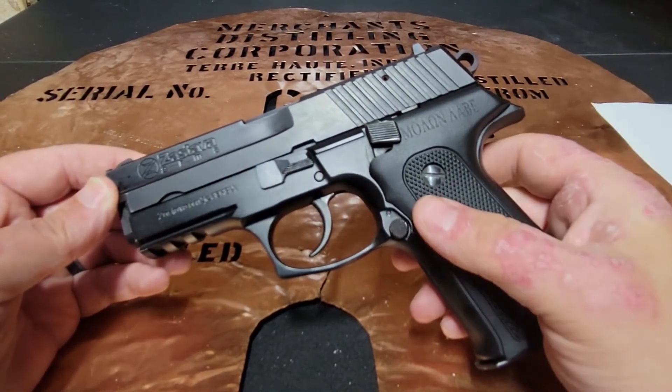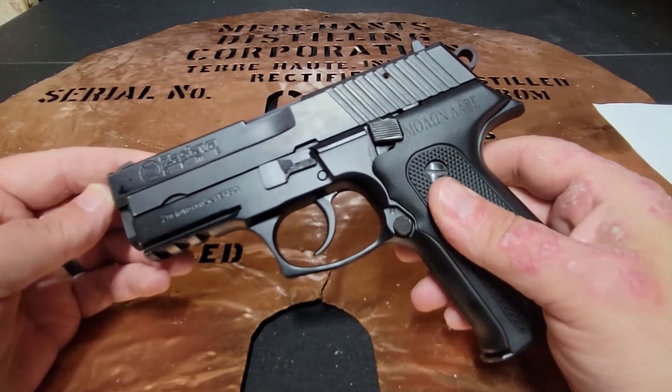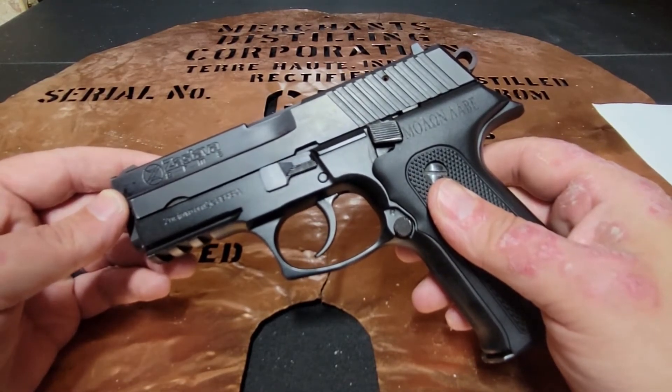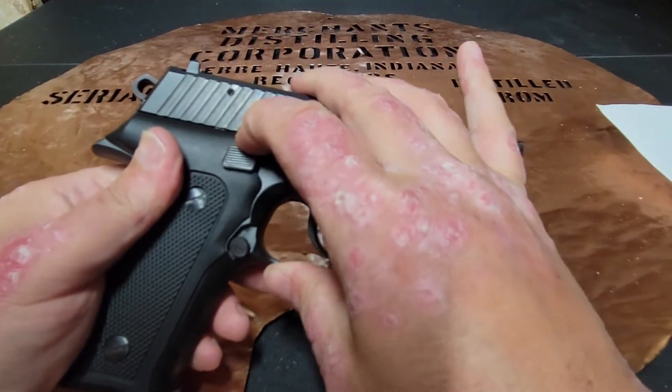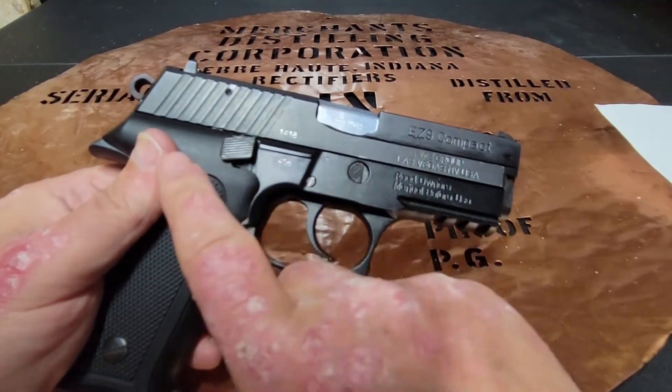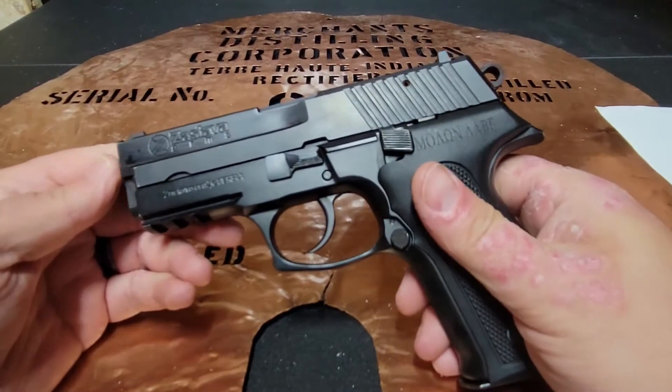This Serbian pistol is about as close a copy to a SIG P226 as you can get. It does have ambi controls, which means that some of the holsters for the SIG P226 may not work with this particular firearm.